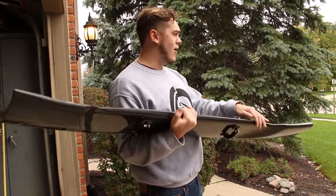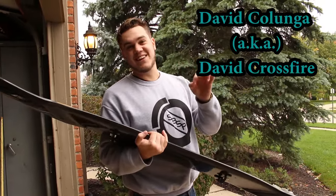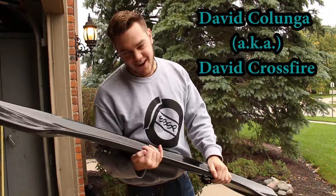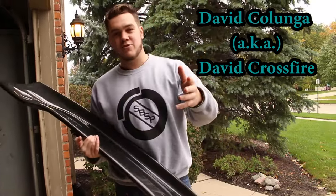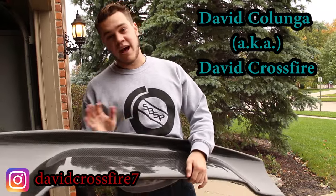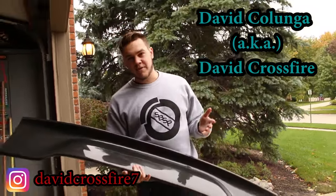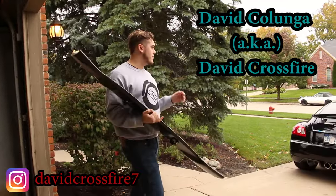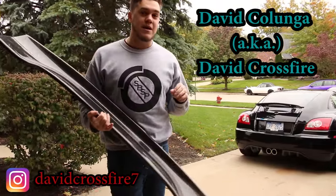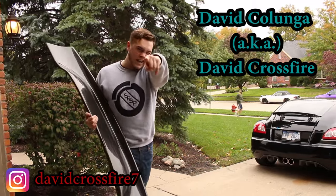I have to give a huge shout out to my boy David — it's either Kalunga or Kalunga — you're my boy, I just don't know how to pronounce your last name, aka David Crossfire. You guys need to go check him out at David Crossfire 7 on Instagram. If you own a Crossfire and you're not following him, there's something wrong with you. He also has a lot of cool custom decals, so check him out.